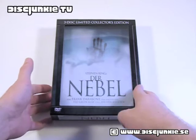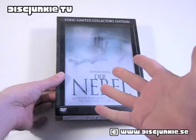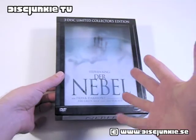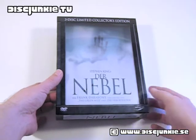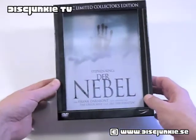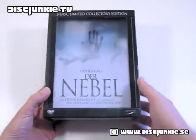Now, I'm not entirely sure how limited this is. I seem to remember reading that it's like 1,000 copies, but right now I can't find that information, so if anybody knows how limited this was, feel free to tell me and update the info in the description or whatever.